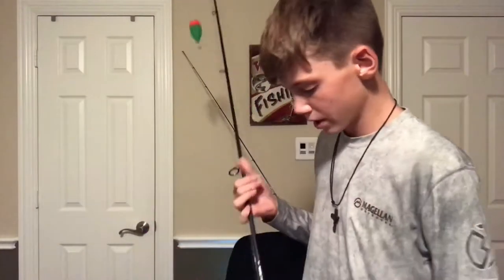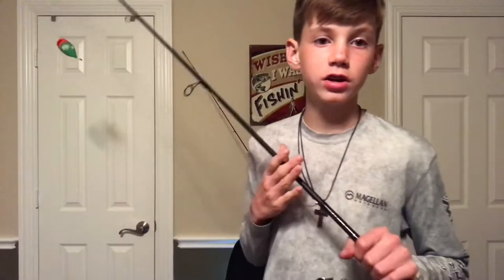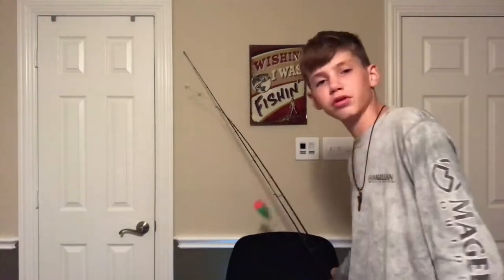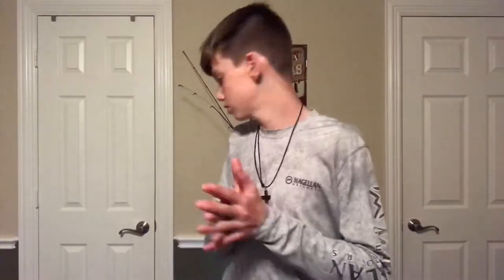You can also fish a jig head with Gulp underneath this cork — I'll probably try that if live shrimp doesn't work as well. We're not going to be fishing too many live mullet or croaker since they're too big right now, so we'll just fish live shrimp because we know we can catch fish on them.